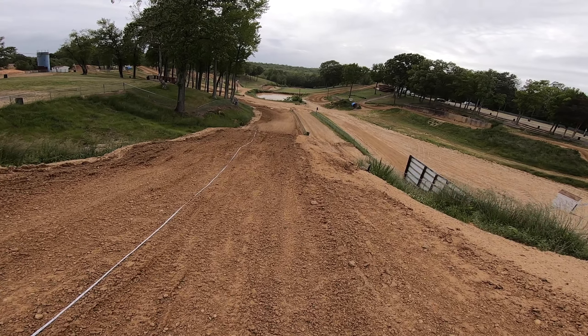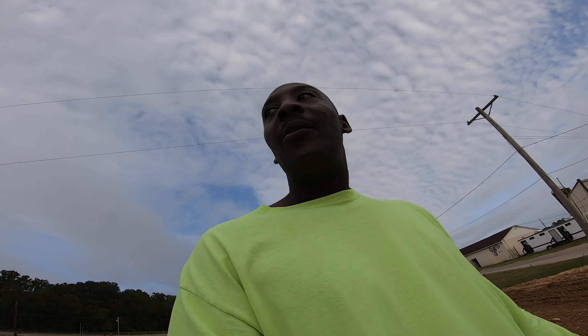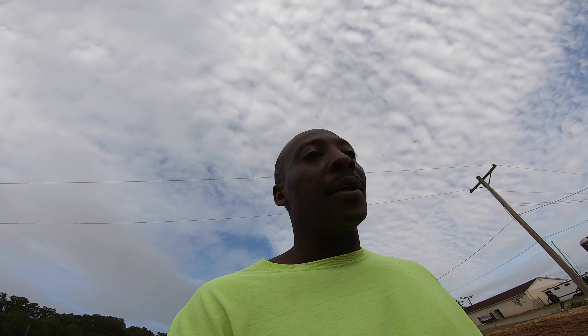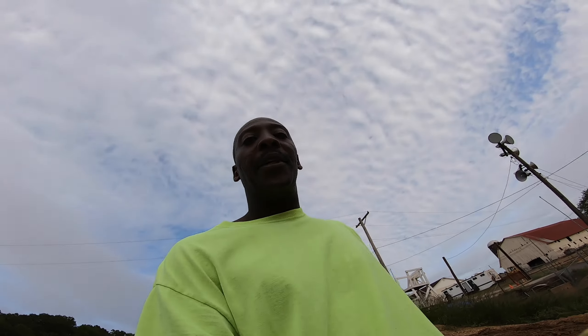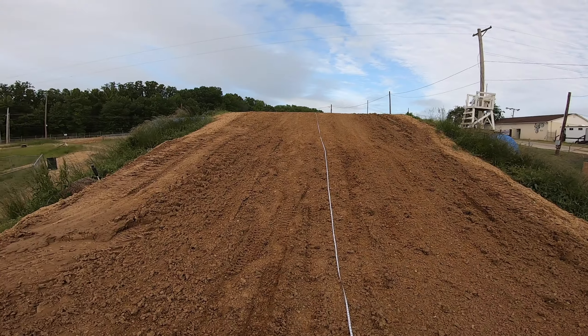Some people call it the helicopter, because many people have come up short and had to get a helicopter ride out of here. I was here one year and the helicopter came three times in one day. Dangerous jump.